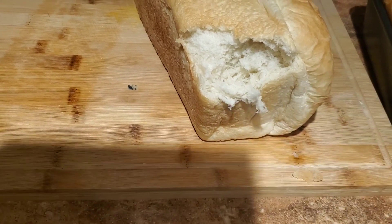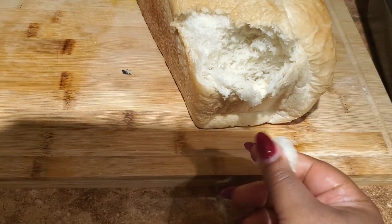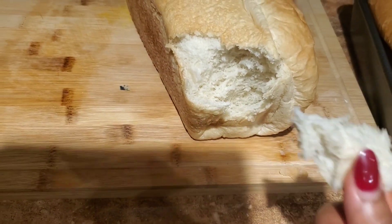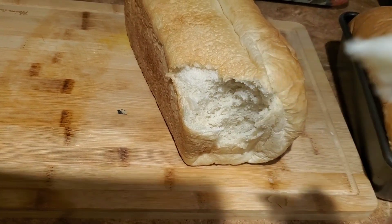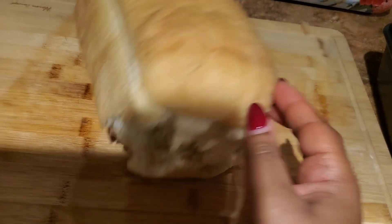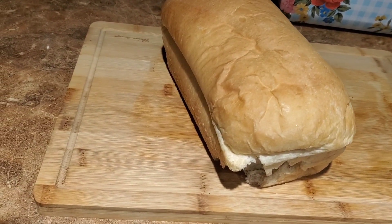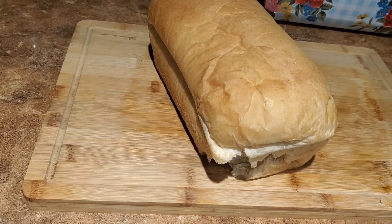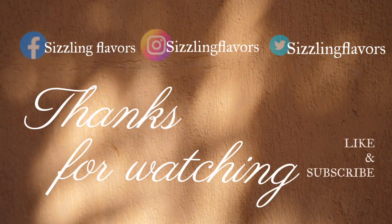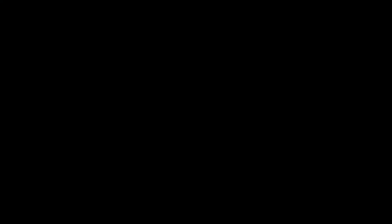Here I'm just tearing it to show you how soft it is — nice and soft. You can also buy other flavors: plain, extremely sweet, honey sweet, or wheat pre-made dough. That's why I call it lazy bread — it's already pre-made! Have a good one guys, don't forget to like, subscribe, and share. See you in my next one, bye!